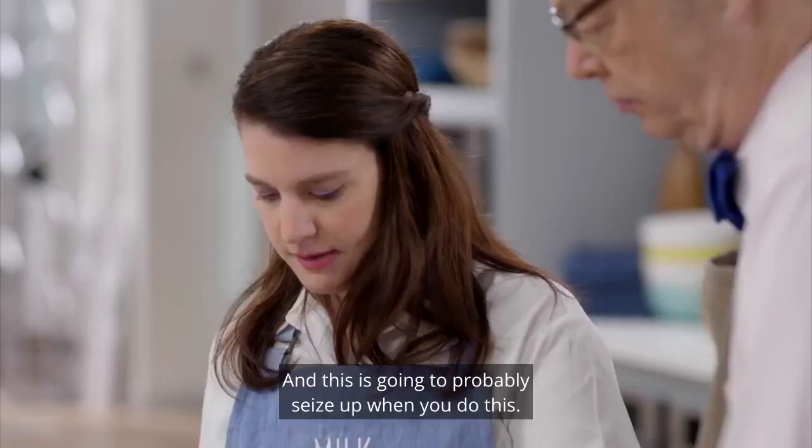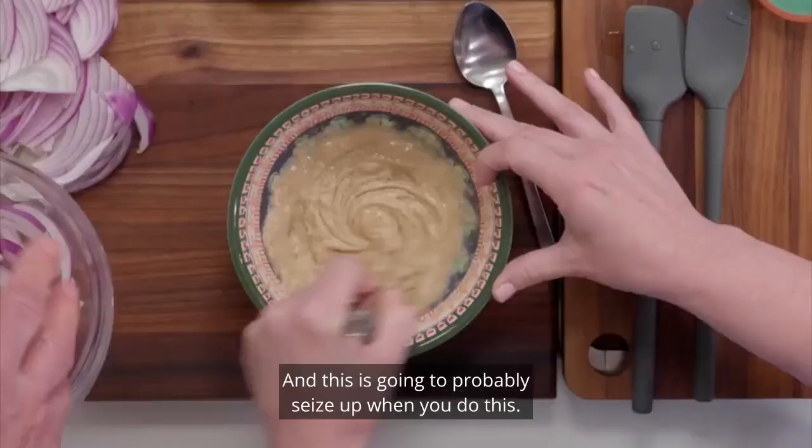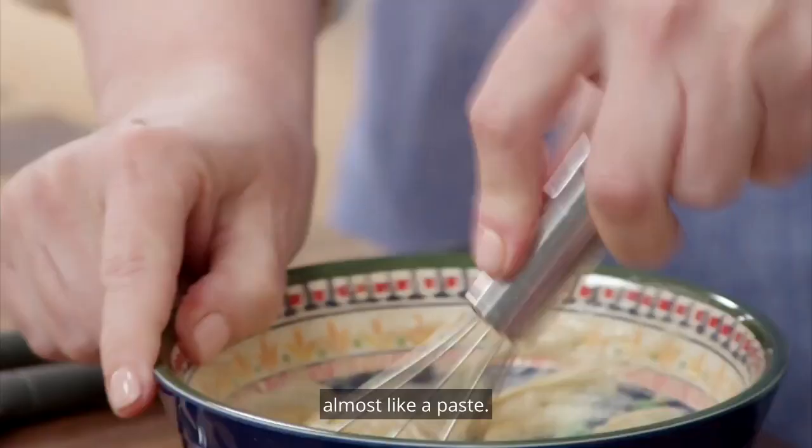This is going to probably seize up when you do this. You'll see it gets really, really thick, almost like a paste. It does this when you mix it with liquid.